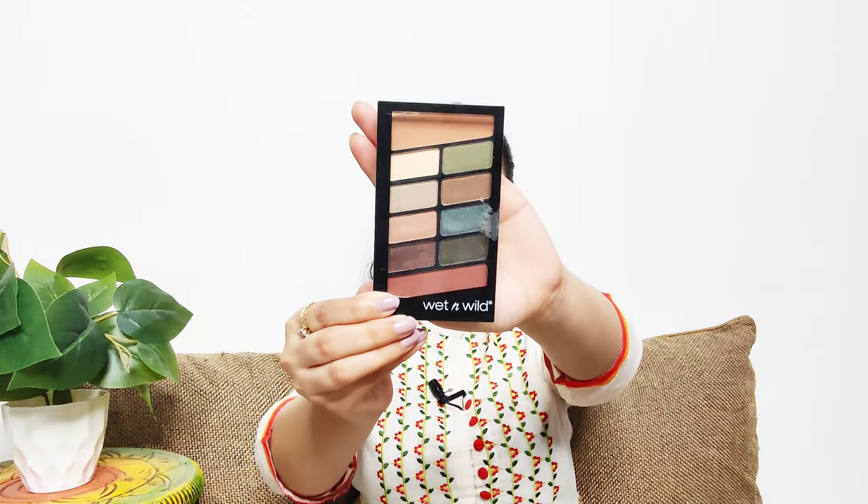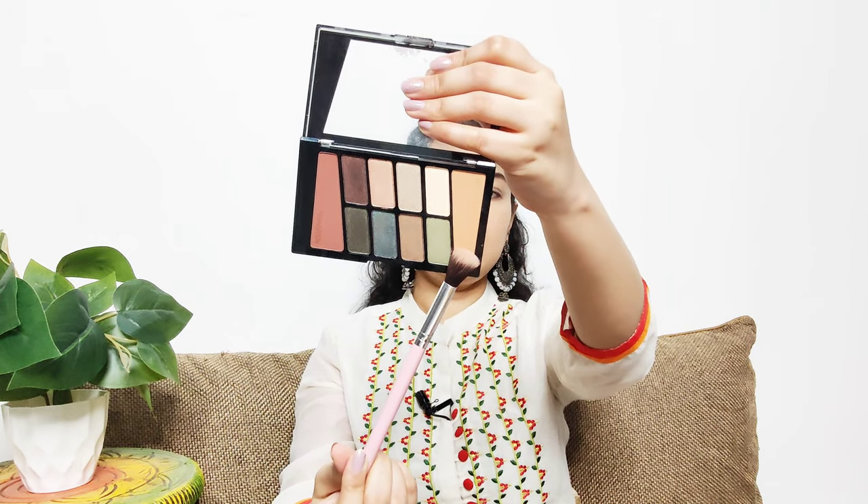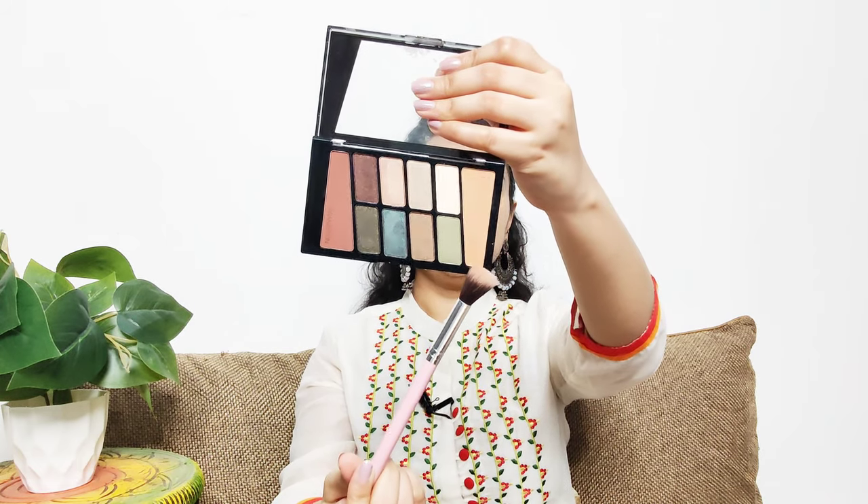I'm going to be using this Wet n Wild Color Icon eyeshadow palette. I'll start with the lightest transition shade first, because it makes it easier to blend your eyeshadows. Always start with the lightest shade first. If you are more experienced, you can start with a darker color — it's all up to you and your blending ability.